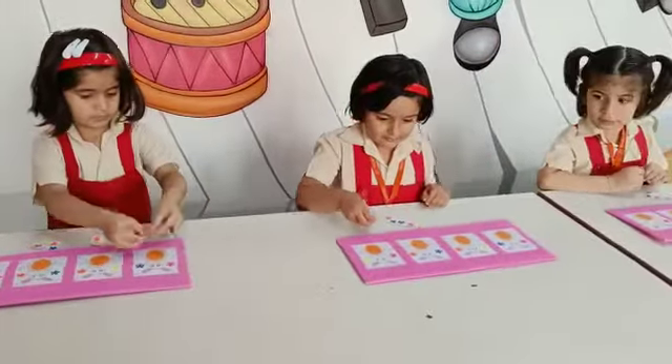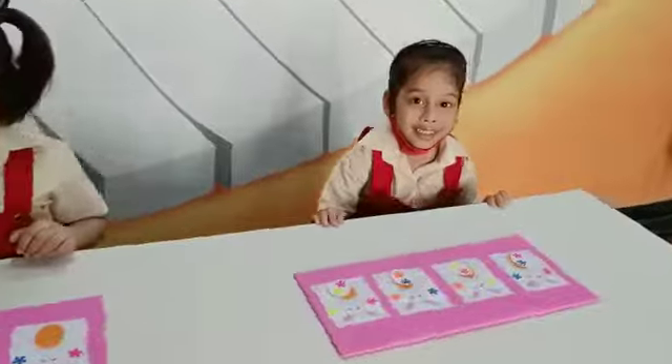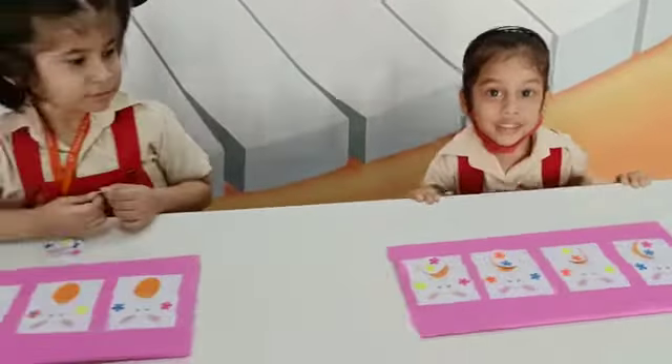Yes, start putting the correct egg on the bunny. Start putting, you have done all. Wow, that's great. Well done. Very good.